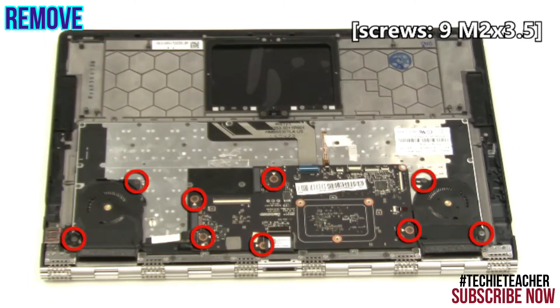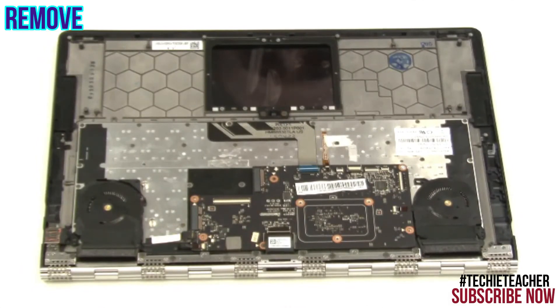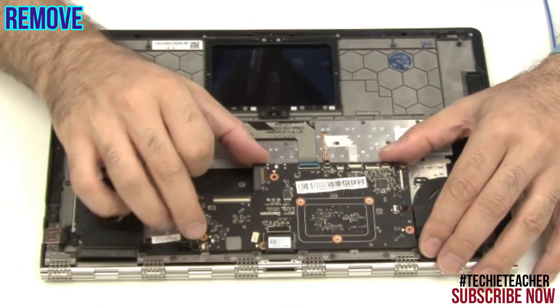Remove 9 screws. Lift up and remove the assembly.